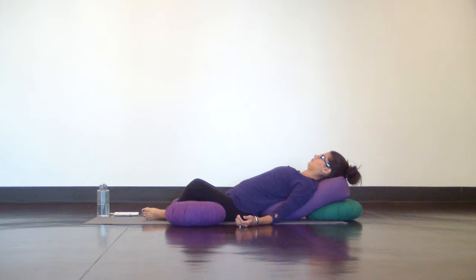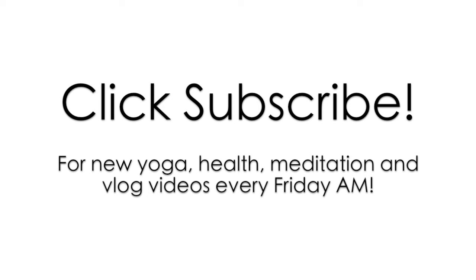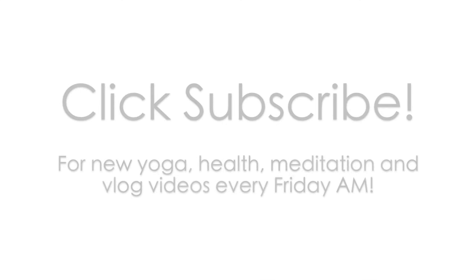When you do eventually come out, do so slowly and mindfully. Thank yourself for committing to your practice today, and I thank you for joining me in today's gentle yoga routine for lower back pain. Take a moment to check out my yoga for back health playlist linked on the screen or down below for more routines, practices, tips, and tricks for back and neck pain. Practice this video three times a week for the best results, and don't forget to subscribe for new videos every Friday. Please comment down below if you enjoyed this routine and especially if you found relief through yoga.